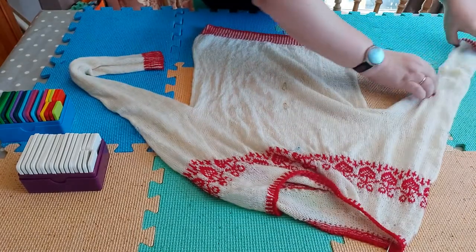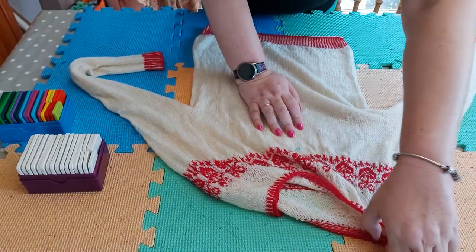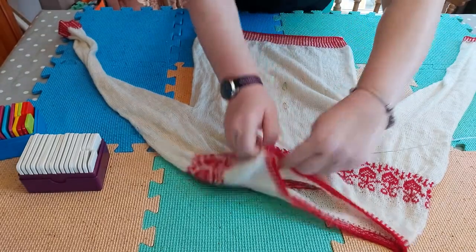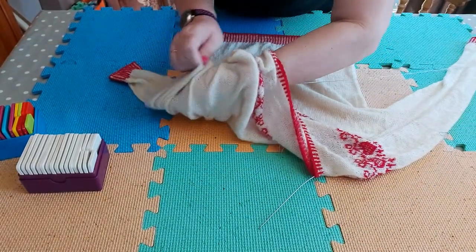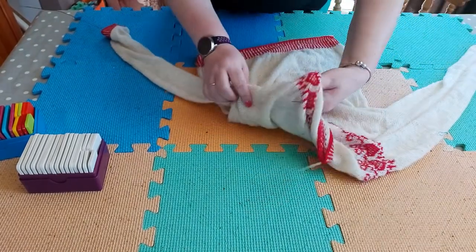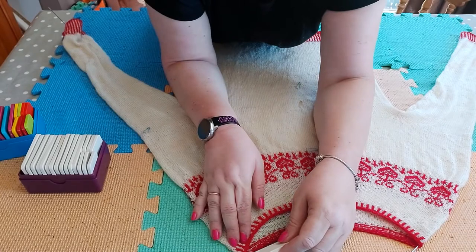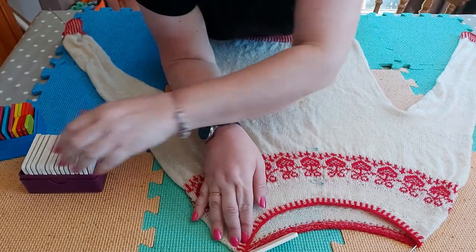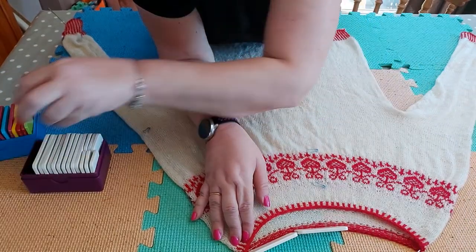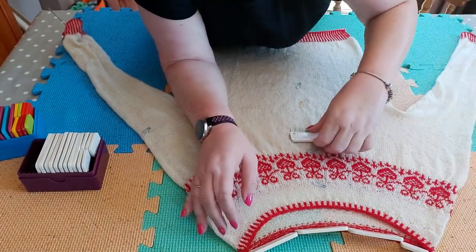I'm going to take one wire and pull it through the sleeve — not going in and out of the stitches, just going straight through the inside of the sleeve — and then do the same thing on the other side. Then I'm going to start up at the back of the neck, just putting some knit blockers in to anchor the sweater. I'm not pulling it a lot, just smoothing it out.